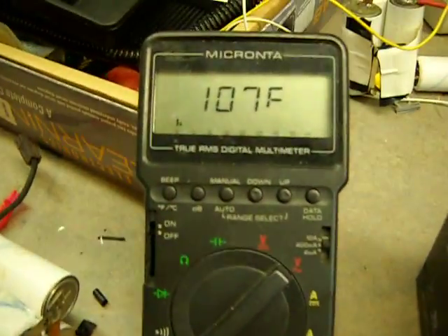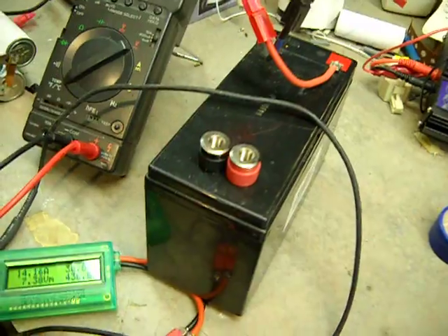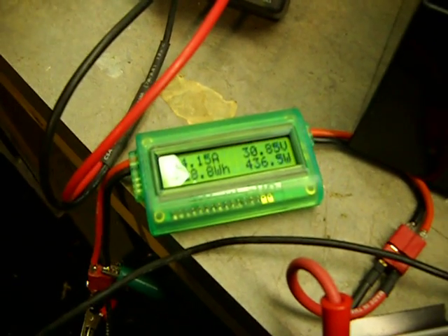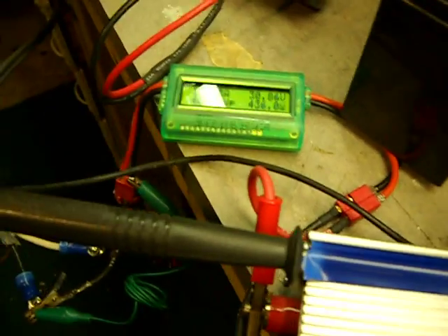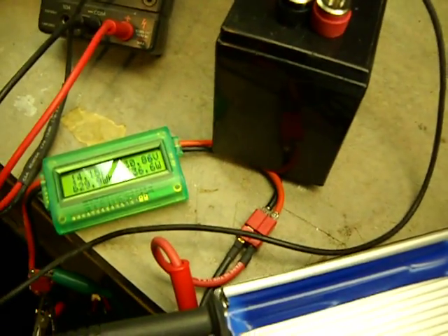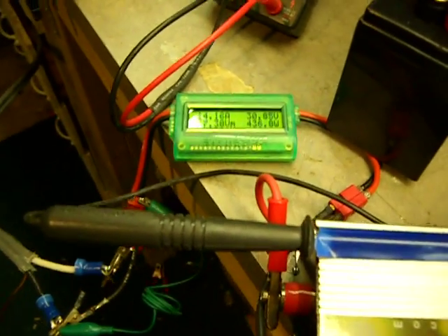That's like 84% efficiency. Now look at the temperature though — it's 107°F right now. Anything above 300 watts out starts to get real hot, to the point where I wouldn't feel comfortable leaving it running if I wasn't here or without a fan. I have a fan that I normally run — I just turned it off for this test. I've seen it as high as 112 degrees, and that's when I shut it down and got a fan for it.